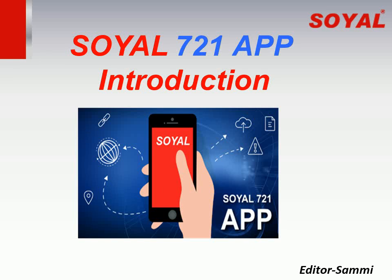Hello, dear customers. Thank you for choosing Soil products and also thank you for regularly watching our e-learning video.